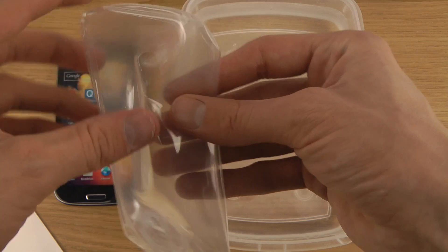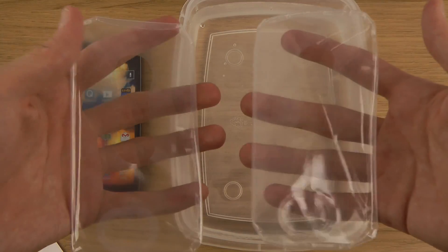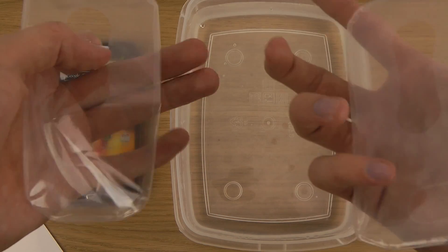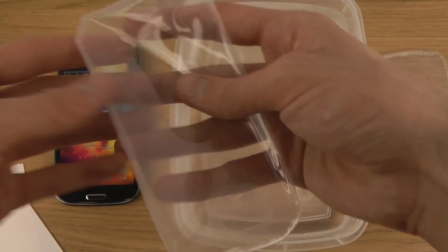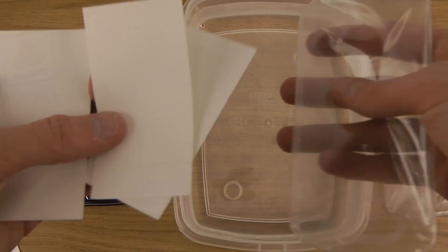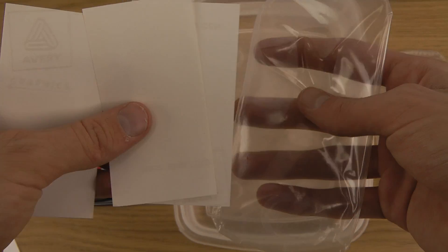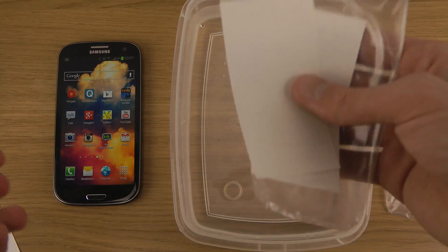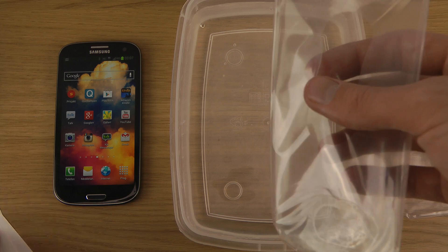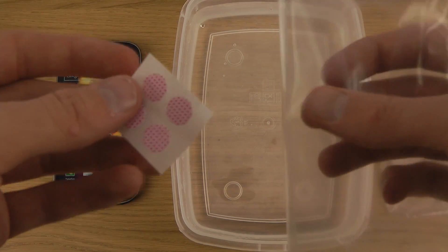You do get the installation instructions, which is good to read the first time. You get two pouches that you put your phone inside, and you should use these a maximum of two times for security reasons. Then you get four of these clips to seal it on the back side, and you should use each one a maximum of two times.